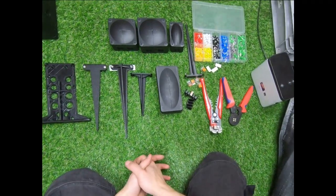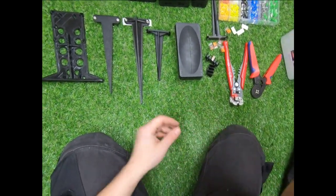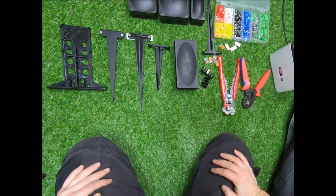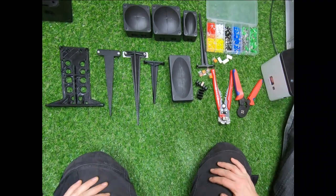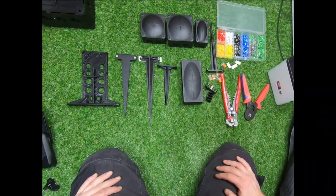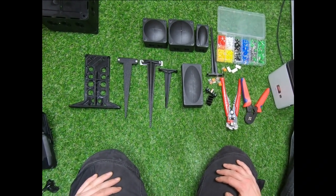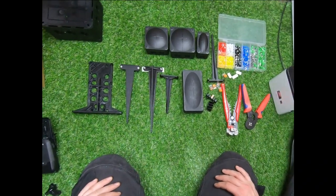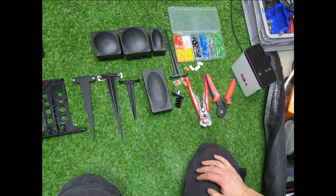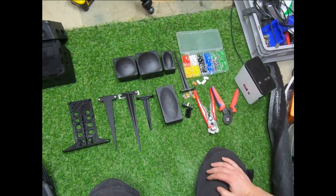Right guys, my DSLR isn't functioning properly, so I'm going to try and do this video with my GoPro. Basically, today what we're covering is what I would consider to be the perfect way to make off your boxes for your extra voltage lighting, etc. And it could be applied to any lighting really, whether it's your low voltage stuff or mains.